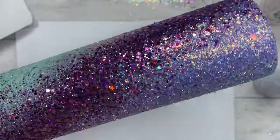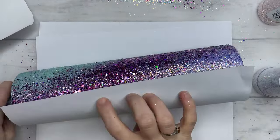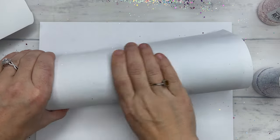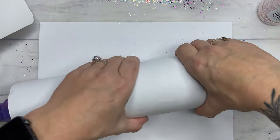Once I'm finished I'm going to knock off any excess and then take my sheet of printer paper — or you can use parchment paper — roll that tumbler up and flatten out that glitter so we can minimize the amount of epoxy that it's going to take to get this tumbler smooth.